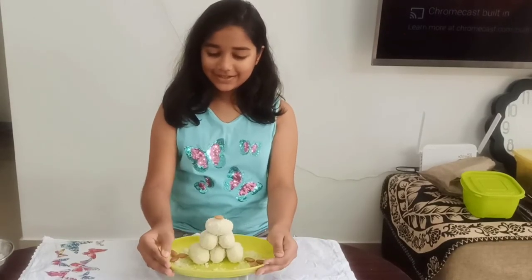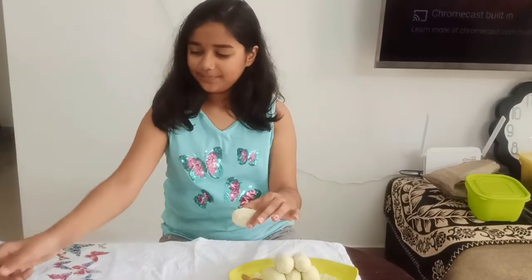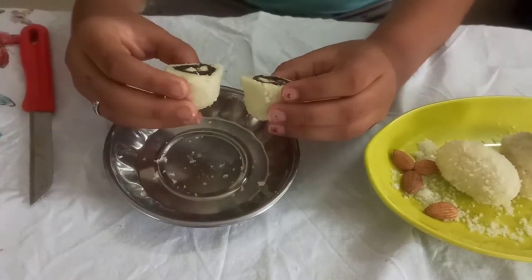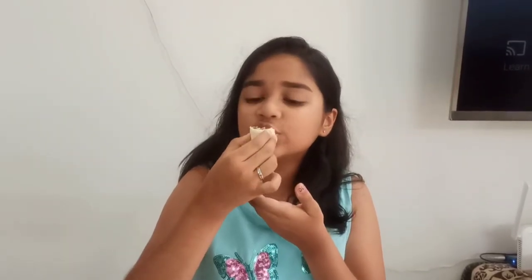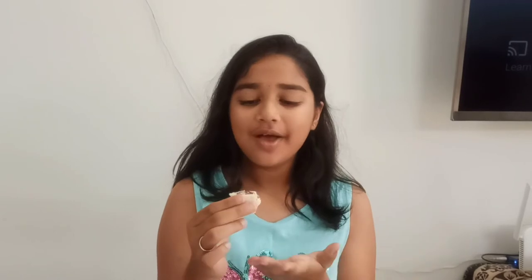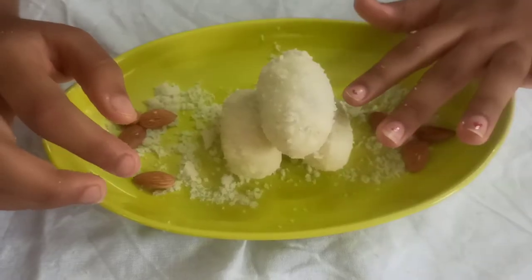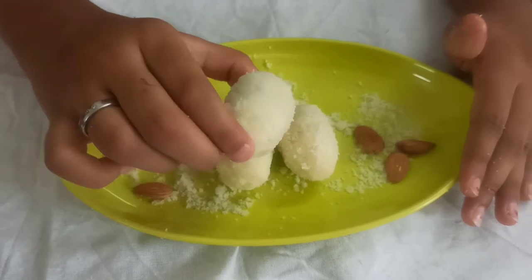Now I have done some plating and it looks so good. Let's cut and see how it looks on the inside. Wow, look at that, it looks so good. Now let's taste it. This tastes very good — it's not too sweet and it goes very well with the badam and the dates. You guys must try this at your house. You can surprise everyone by not telling them the stuffing is dates and almond, because it looks like a store-bought sweet and it looks very yummy.